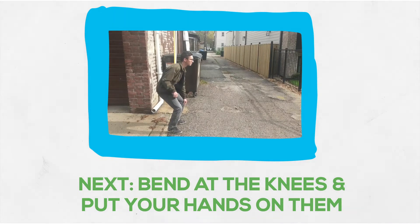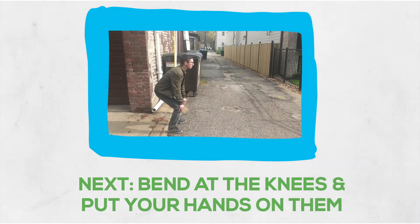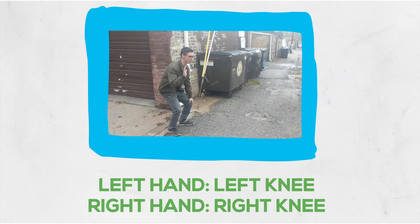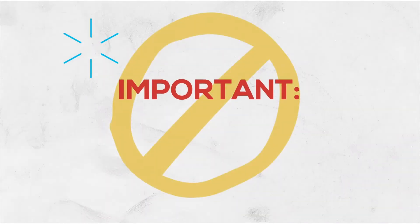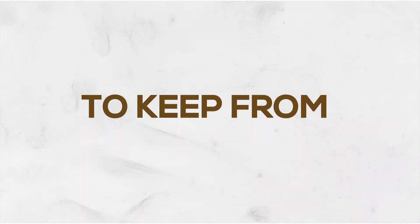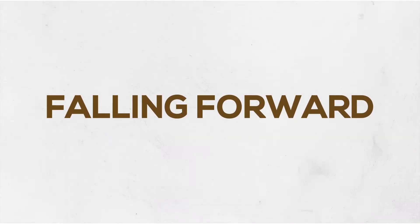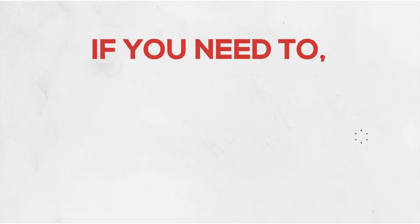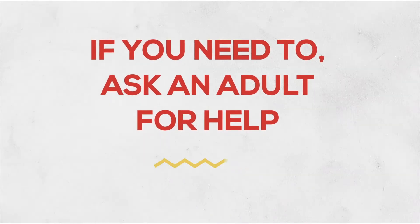What we're gonna do is bend at the knees and put our hands on them. So with our knees bent, we take our left hand to our left knee and we place our right hand on our right knee. When we do this, it's really important that we're not falling forward. In order to keep from falling forward, kind of keep your head up. And if you're still having trouble staying upright, maybe ask an adult in the room to help you with this technique.